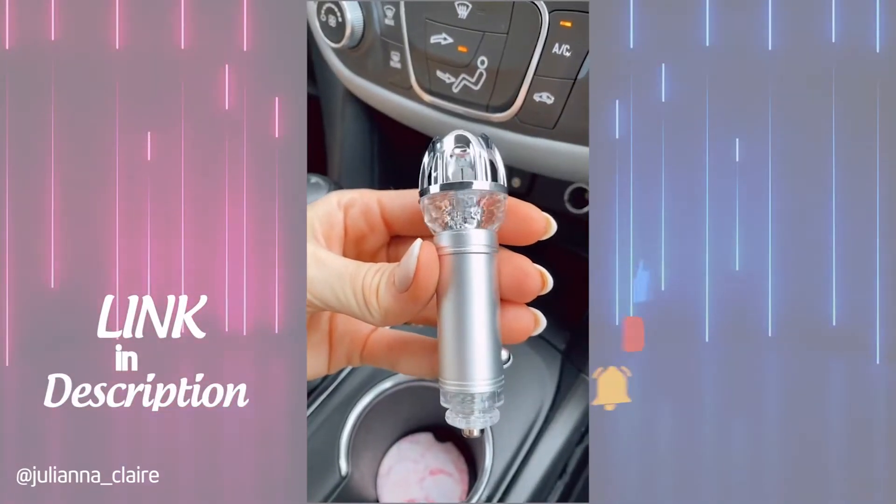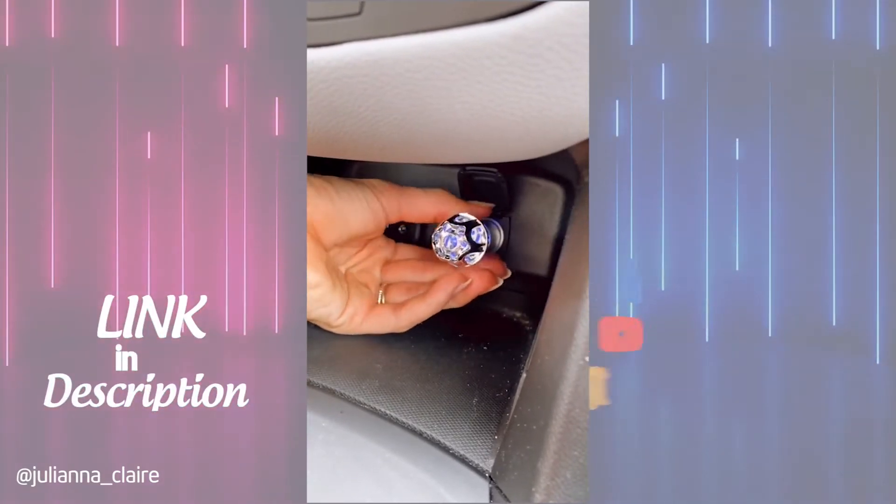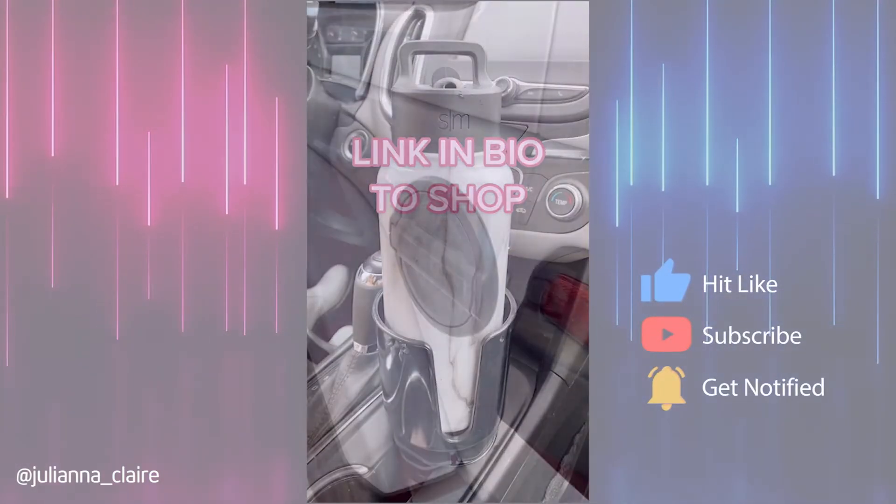Remove dust, pollen, smoke, and bad odors from your vehicle with this car purifier. It plugs into your car outlet and it's ready to use and it really works. Link in bio to shop.